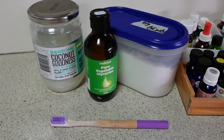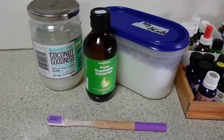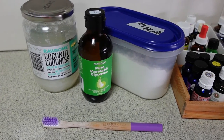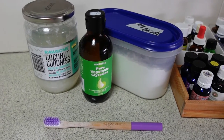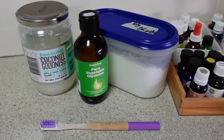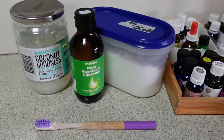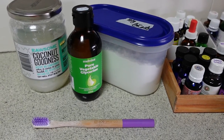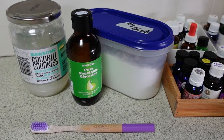You can Google 'make your own toothpaste' and you'll find a multitude of recipes online — that's how I started out. I found a recipe that sounded good and I've adjusted it over time to my own needs. For example, the recipe I was following had stevia in it to add a little bit of sweetness, but I don't use any stevia in mine.